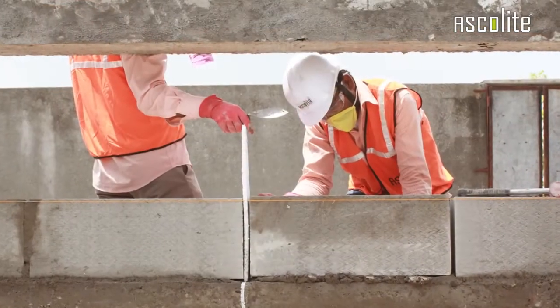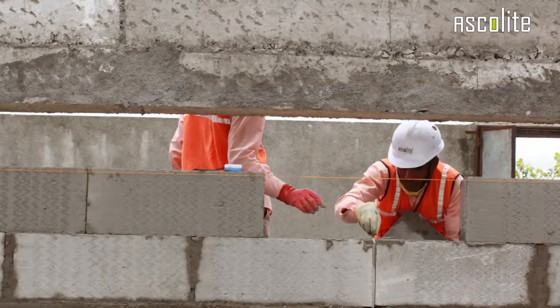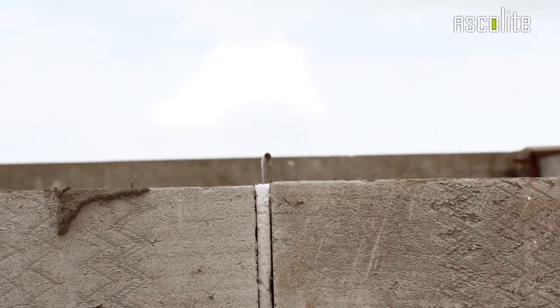A space of 10 mm must be provided for every 3 meters of length. The gap should be filled with a foam backing rod or thermocol, leaving 10 mm gaps on both sides of the width.